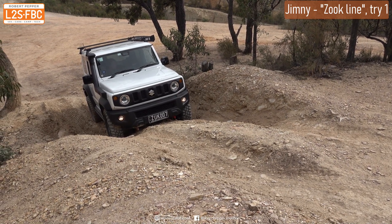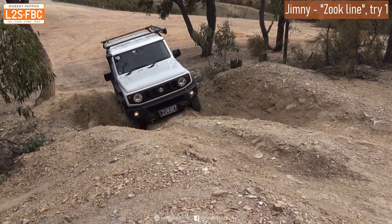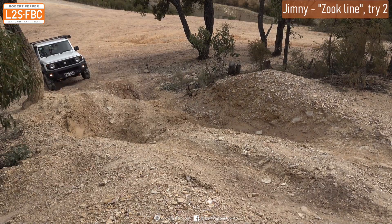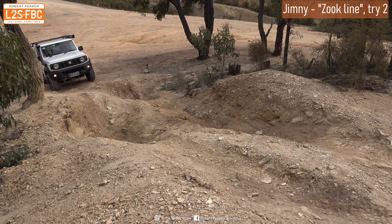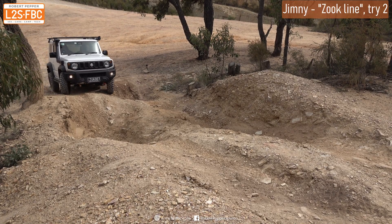So we'll back the vehicle down and have a go from the other side. Now we're going to demonstrate the Suzuki line going slowly. Because the Suzuki is so narrow, we can actually offset the line and pretty much avoid the worst of the ruts — whereas a bigger vehicle just has to put its wheels straight into the ruts. Let's see how the Suzuki line goes.